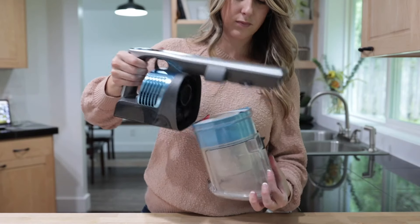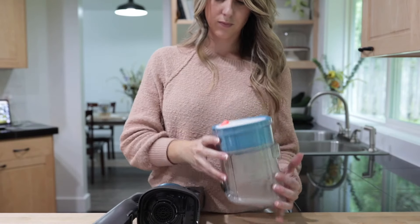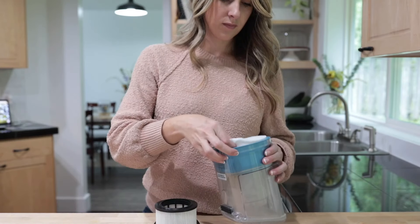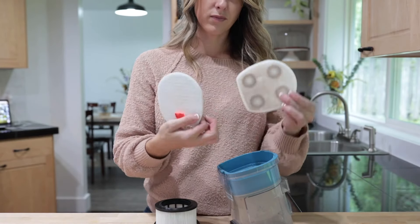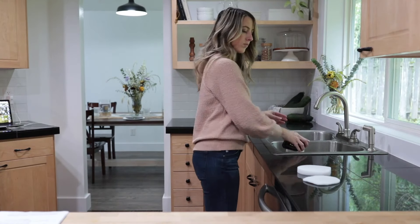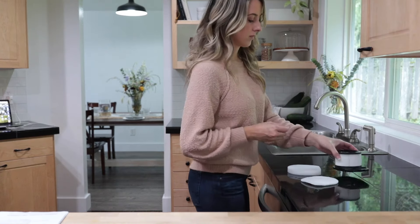Next, we recommend removing and hand washing the filters. The HEPA filter, located here, should be washed annually, and the premotor filter, here, should be washed monthly. To clean them, rinse with running water — don't wring out the fibers. You want to let them dry completely before inserting them back into the vacuum.